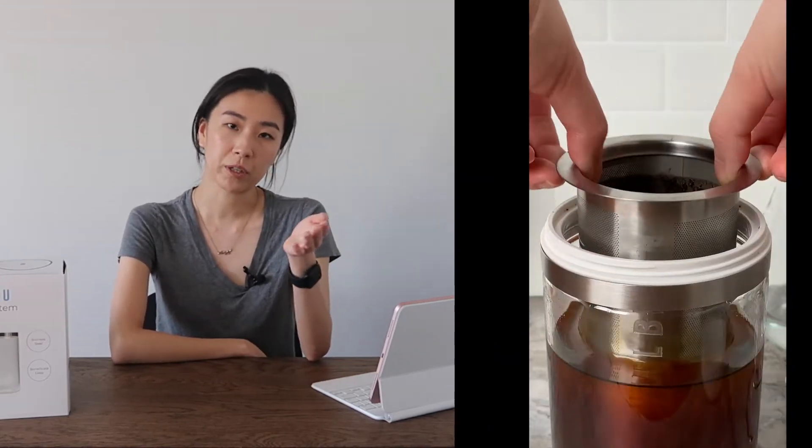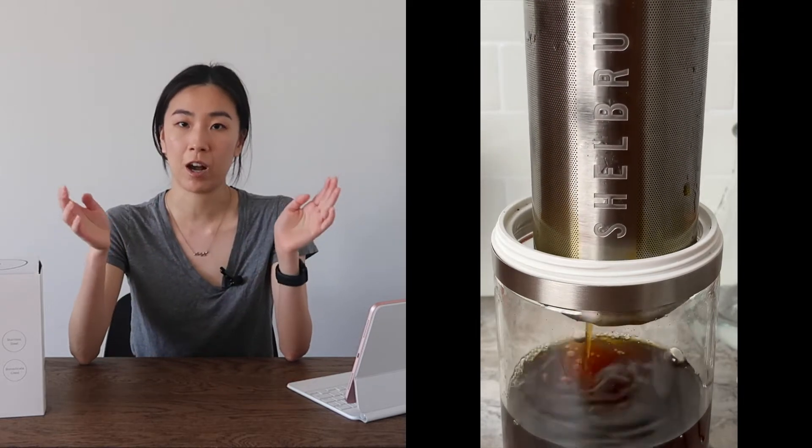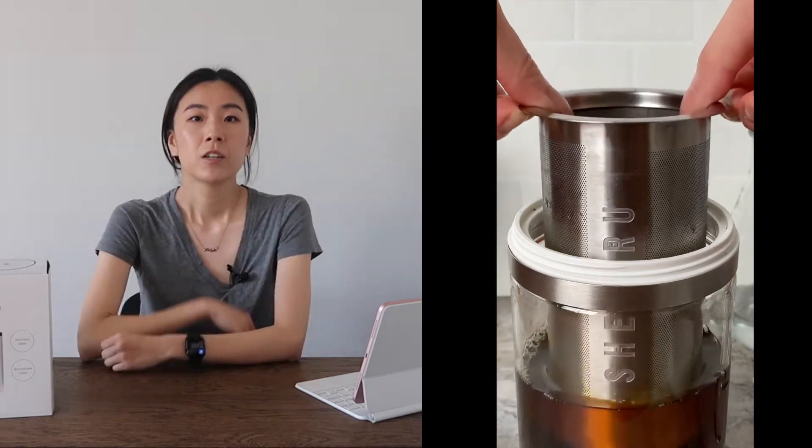For today's video we're going to show you how to make delicious fail-proof cold brew every single time. Before you begin you'll need proper tools, which could be anything from a mason jar and a cheesecloth to our Shelbru system. Whatever method you go with, you'll just need something to immerse your coffee beans in water. Now that you have a system established, let's jump straight into the tips.